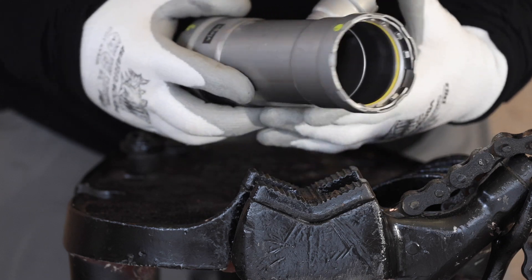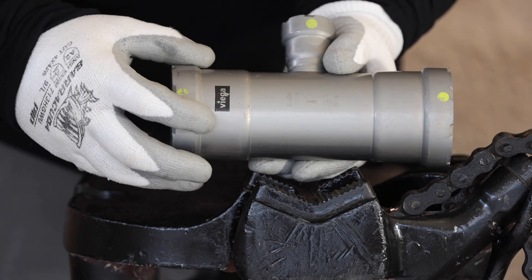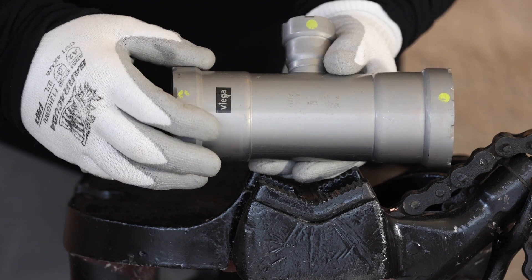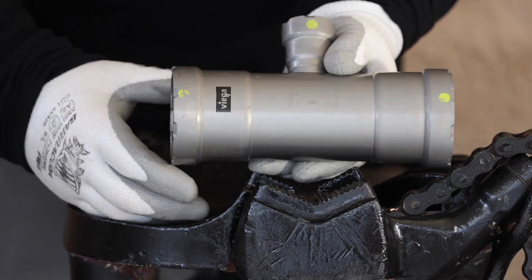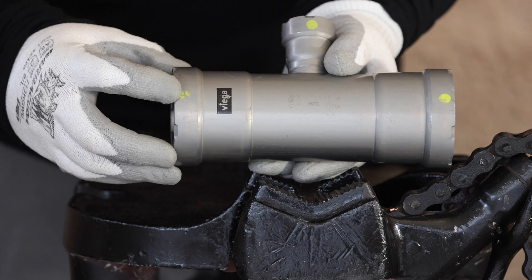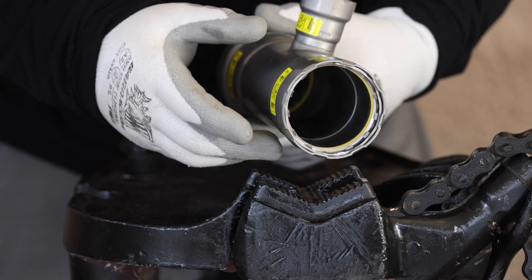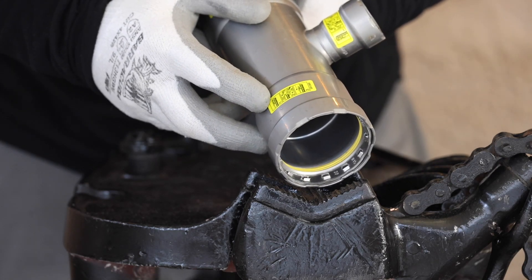How to make a Mega Press connection, inch and a quarter through two inch. First and foremost, make sure that the fittings read MEGA — this ensures that you are using a Mega Press fitting. Next, make sure the fitting has the appropriate color dots, labels, and seals to match the system. In this case, HNBR for gas: yellow dots, yellow labels, yellow seals.